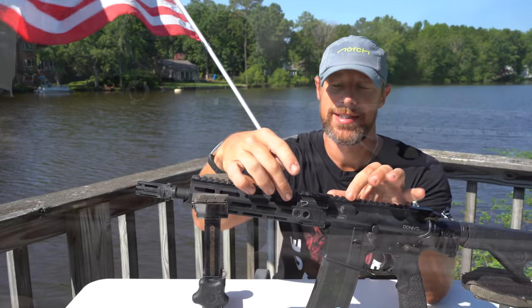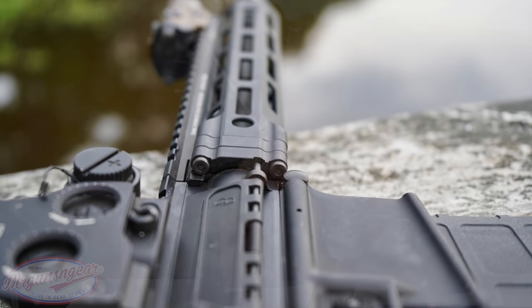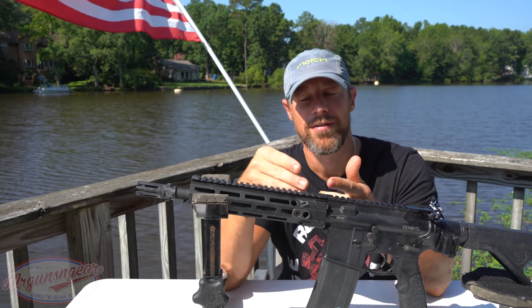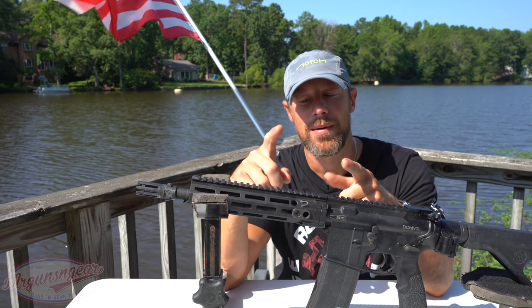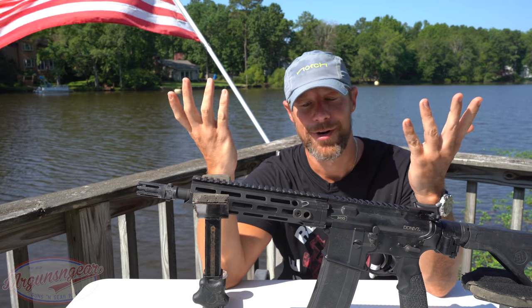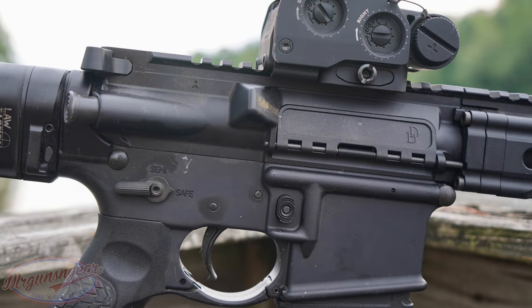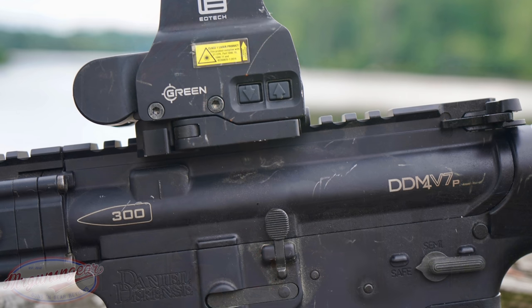The MFR handguard on the V7 uses a very strong mounting system — you can see these pieces that line up on the upper extension, clamped in with four screws. It also has a tab on the right and left side of the upper receiver that interfaces to prevent rotation, and of course the screws and how it clamps on the barrel nut prevent it from walking out. I checked these bolts before the video and they did come with thread locker, which is nice. The upper and lower receivers on the pistol are forged 7075-T6 aluminum, mil-spec hard anodized. The upper has T-marks on the left side marked 300 Blackout, so you don't accidentally use the wrong magazines.